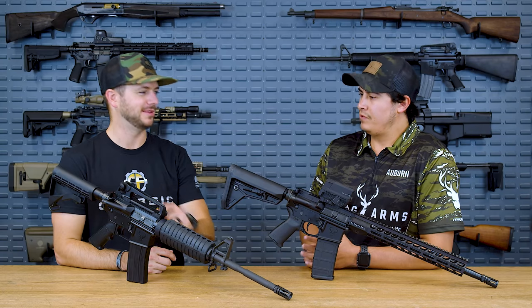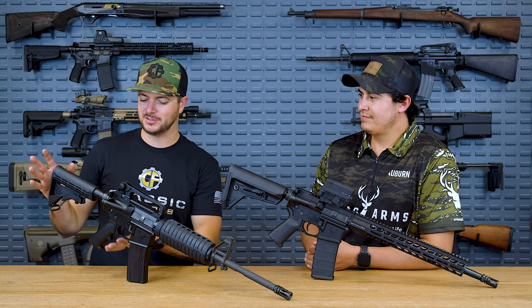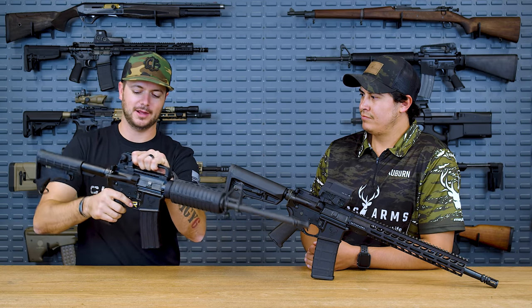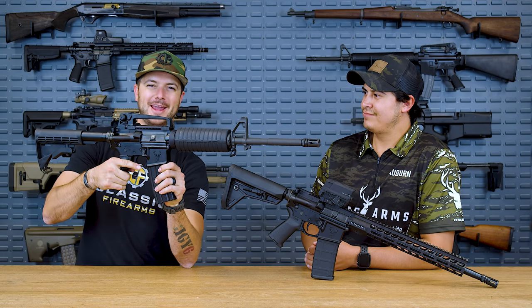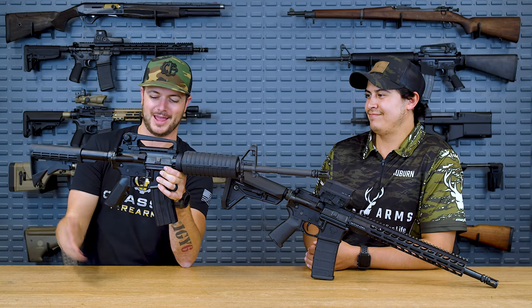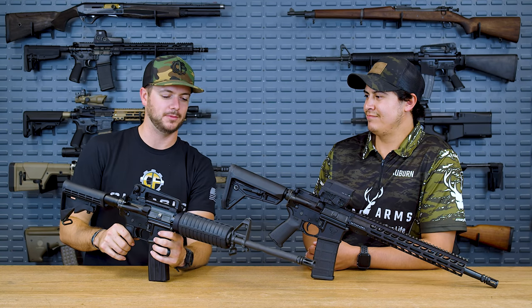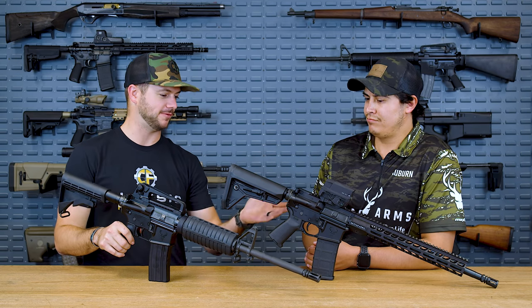The M16 retro — is that a flat top like this also? Yeah. As far as furniture, it comes with the A2 — so the adjustable M4 stock you see right here and the aesthetically pleasing but not exactly most ergonomic A2 grip. If you've been watching the channel for any length of time, you know my love for the A2 grip — every time I get the chance I replace it. But on something that is correct to what's issued, that makes the most sense. And if you want something a little more modern, you've got the Stag 15 with a free-floated rail.